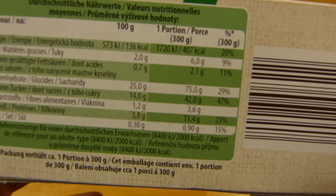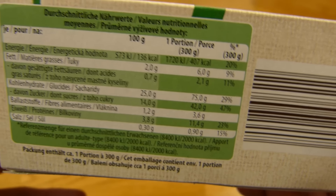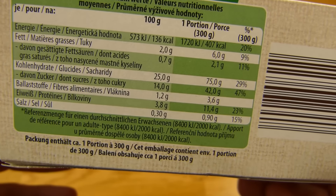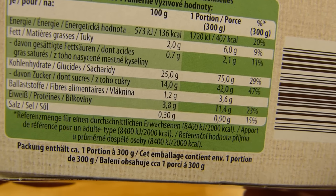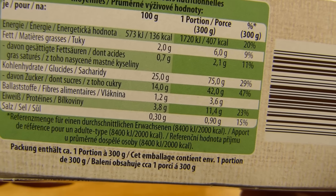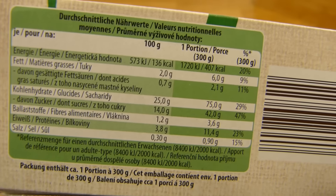Okay, calories. One portion is 300 grams — let's say 410 calories. Low amount of salt and of course a lot of sugar, so I guess it's sweet. But the fat is also very low.